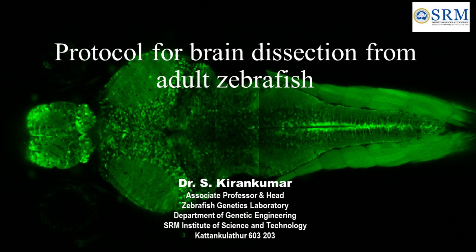Hello everyone, welcome to the Zebrafish Genetics Laboratory, Department of Genetic Engineering, SRM Institute of Science and Technology. I am Eskiran Kumar, an Associate Professor in the Department of Genetic Engineering, and today I am going to present to you a demonstration video on Protocol for Brain Dissection from Adult Zebrafish.